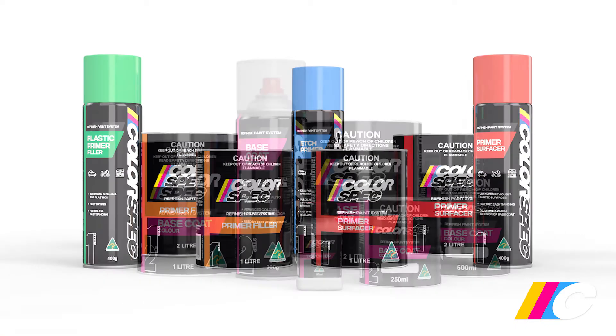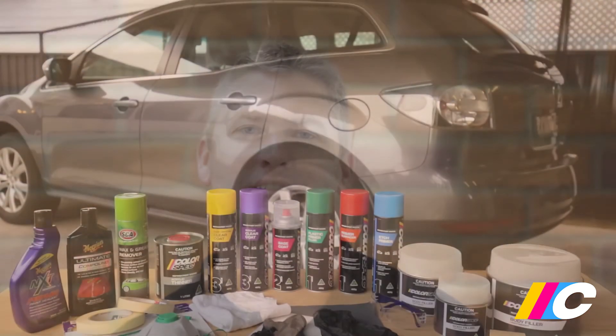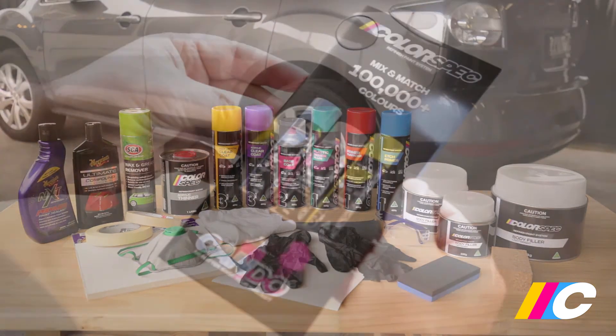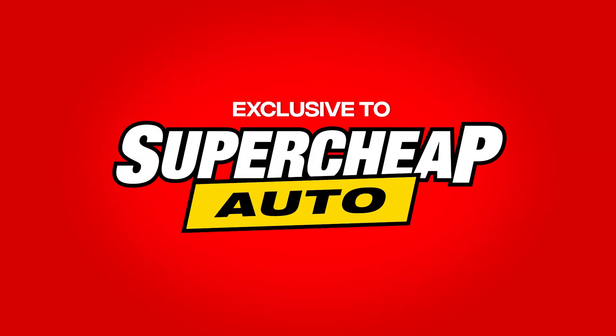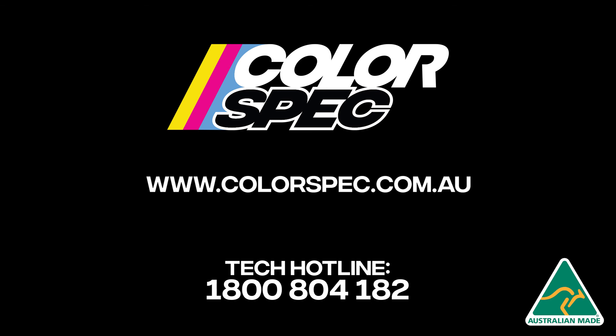It's very important you only use Colorspec primers, base coat colours and clear coats, as mixing brands voids the warranty and often compromises adhesion and longevity. Before leaving the store, be sure to grab everything needed to complete the job — there's a handy shopping list in the back of the Colorspec brochure. Colorspec is available exclusively at Super Cheap Auto. If you have any issues, you can call the Colorspec tech line or use live chat on the website during business hours.